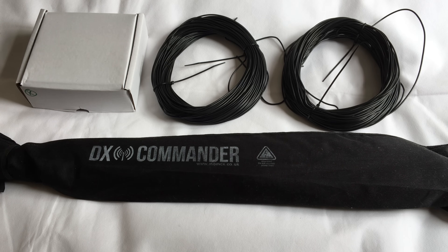Hi and welcome back to another TechMinds video. In this video we're going to be taking a look at the DX Commander multiband vertical antenna. This has been put together by a guy called Callum from m0mcx.co.uk, who also has a YouTube channel called DX Commander with a load of amazing content all oriented around ham radio and antennas. This guy creates these wonderful vertical antennas so that we don't have to.